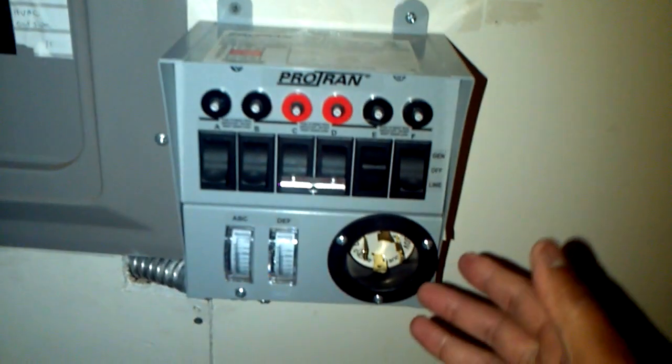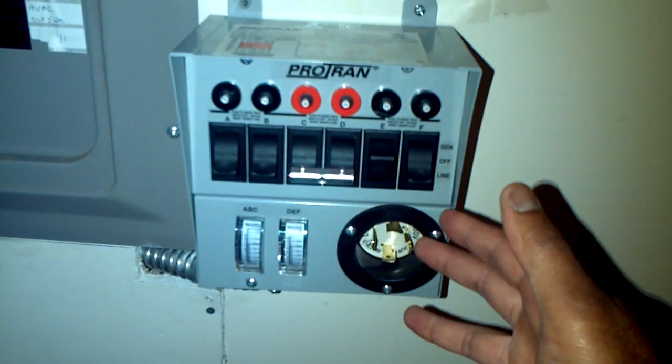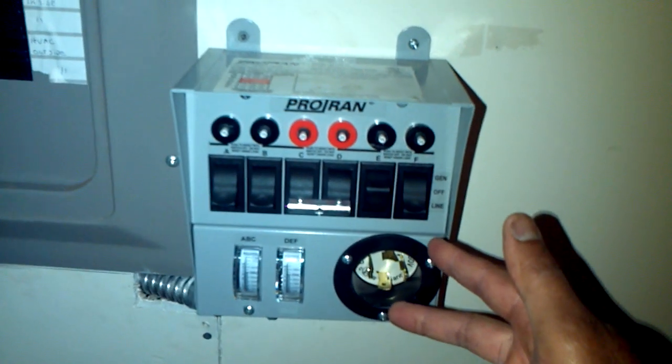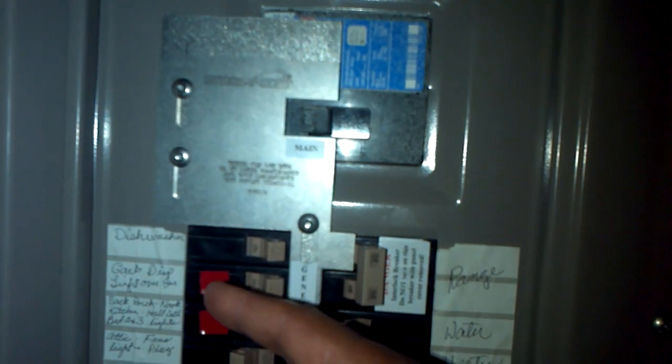I instructed the electrician on what I wanted done — feed off of this 220V circuit. He ran the wire, moved some breakers around, and ran it into both terminals within this breaker. By switching the main off and switching this on, it will energize all the circuits on both branches.